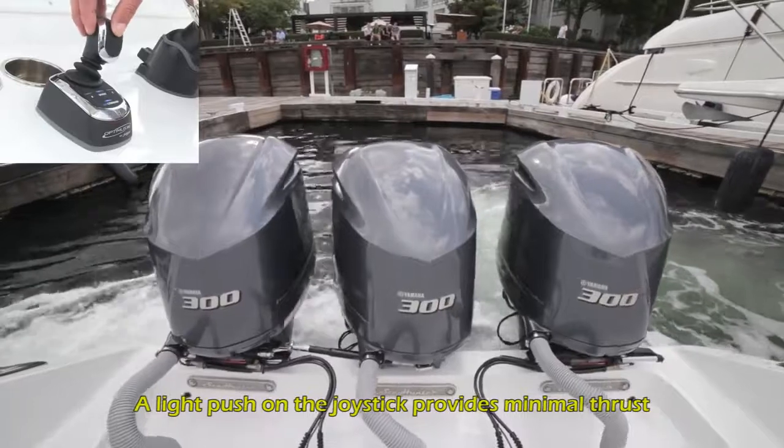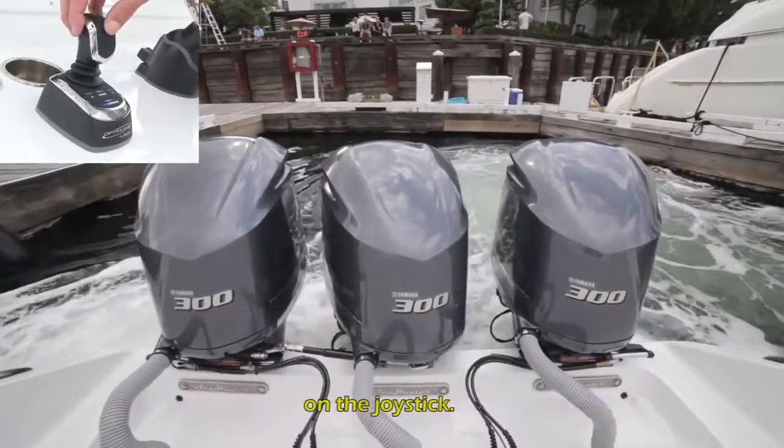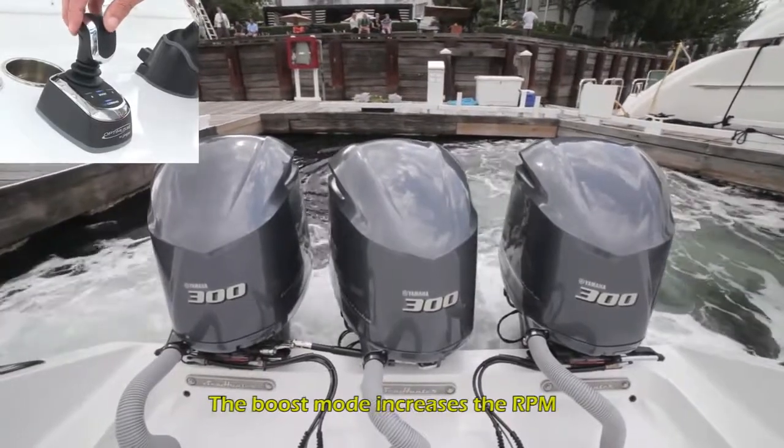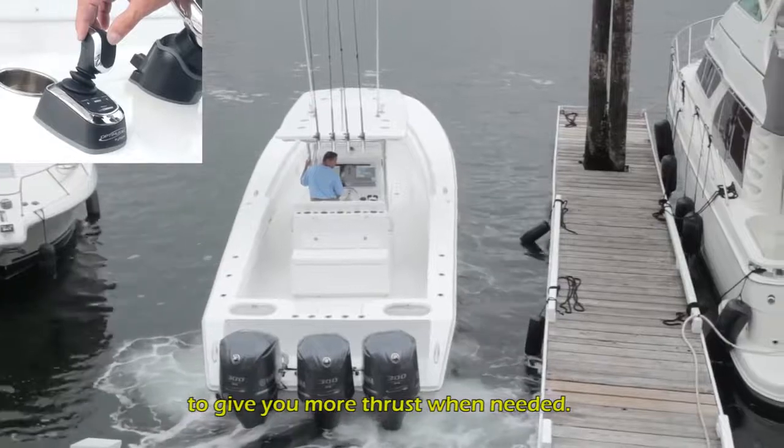A light push on the joystick provides minimal thrust, while more thrust can be applied by pushing harder on the joystick. The boost mode increases the RPM to give you more thrust when needed.